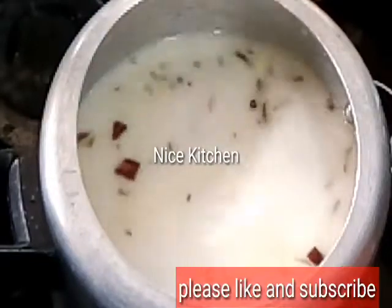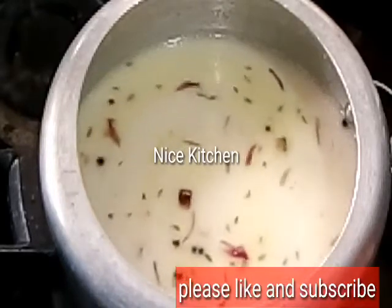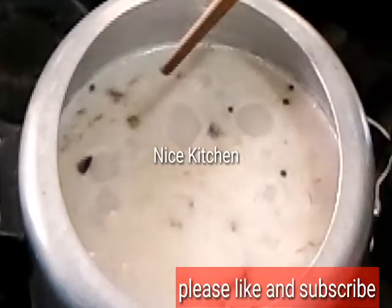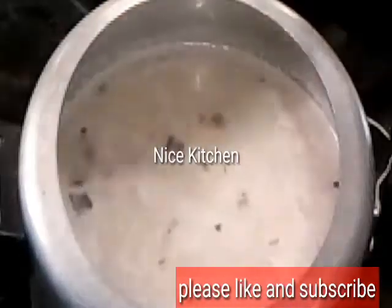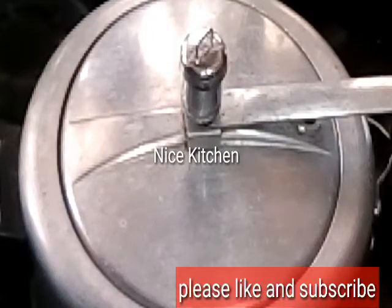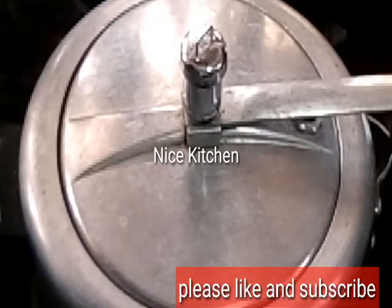Let's cook for 4 minutes. After that, we will cook for 4 minutes. We will cook the egg in 10 minutes. Now let's cook the pan. 1-2 minutes of the pan. Let's cook the pan.